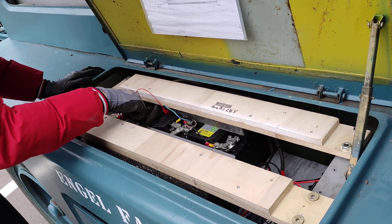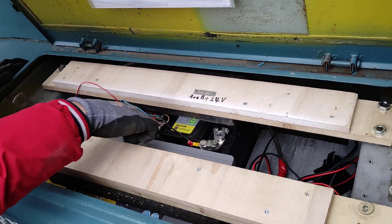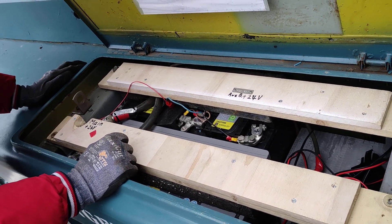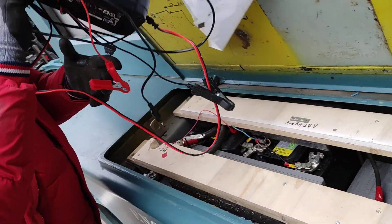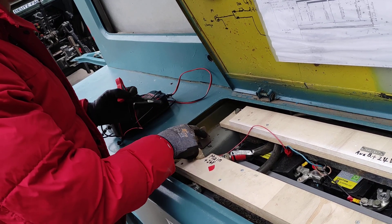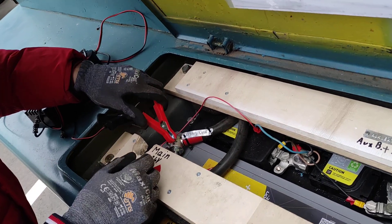Here's the auxiliary battery — two times 12 volts, making 24 volts. And here's the main battery — one 12-volt on this side and one 12-volt on the other side, also 24 volts. Here's the charger. It has a common earth — minus is here, plus here.